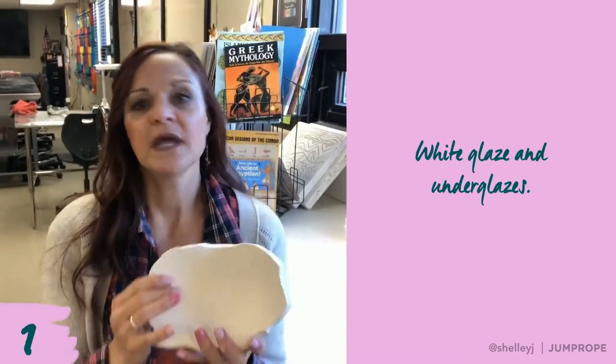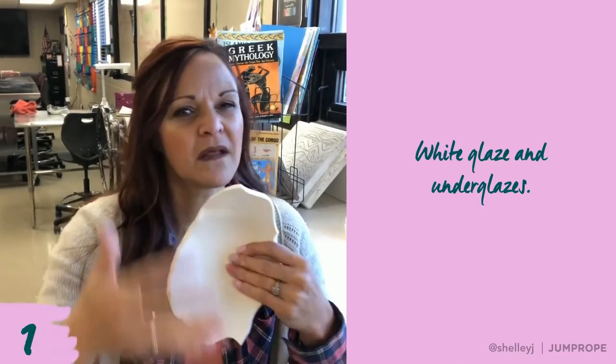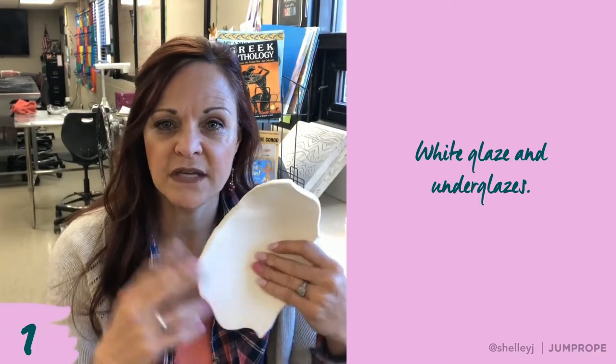Hi everybody, today I am going to be finishing up this cute little bowl that I made with a glaze decorating technique called Astoriato, which means 'painted with stories.' It's an Italian word and it's a really cool technique where you're mixing and blending underglazes with glazes on an already fired piece. So if you are ready, let's get started. The first thing I need to do is grab some white glaze because that is going to be kind of like the background color that mixes with underglazes.